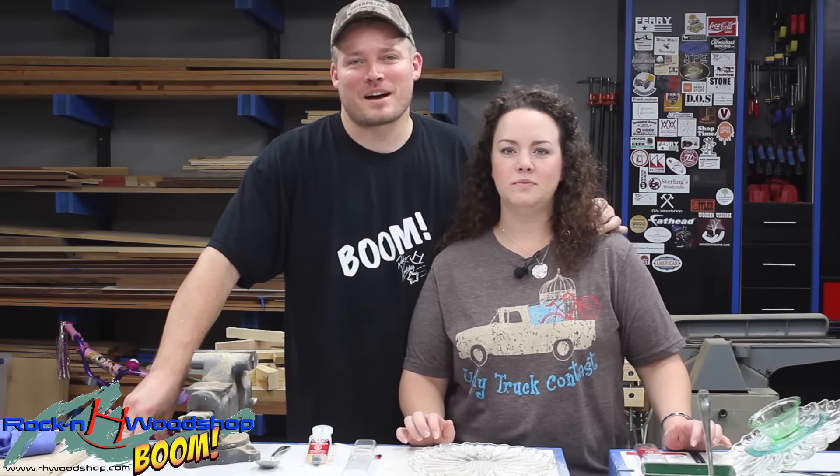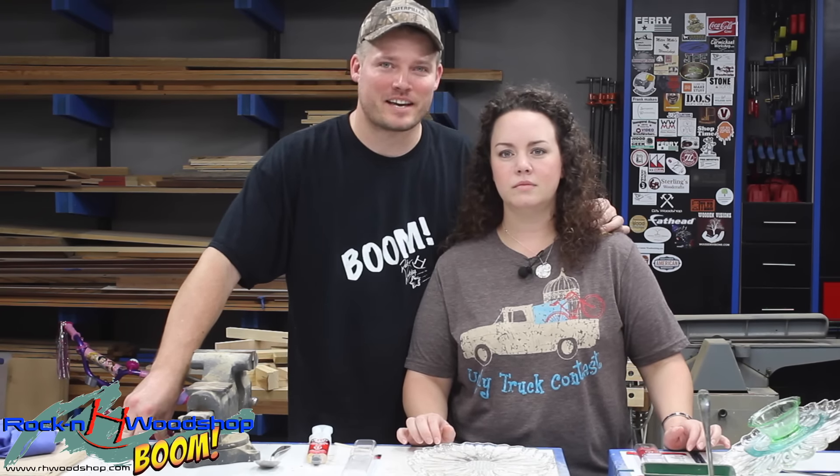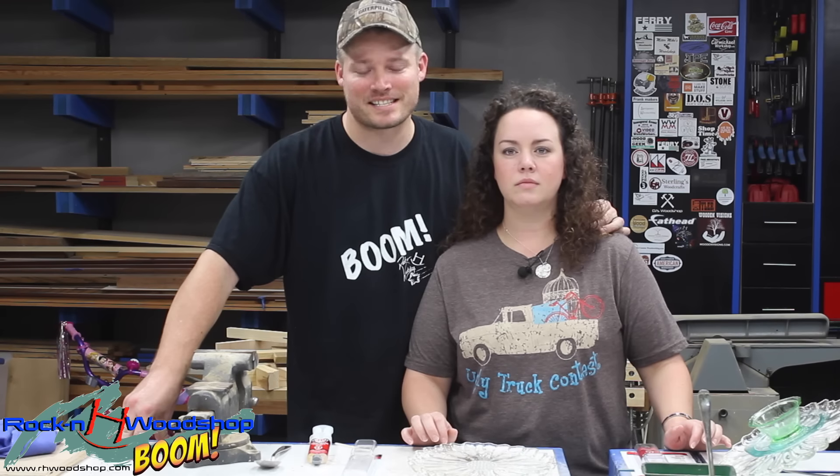Hey guys, welcome to the Rockin' H Woodshop. Today's going to be something special. I've got my wife April here that's going to help us out with a simple DIY project that will help get people ready for the Christmas season.